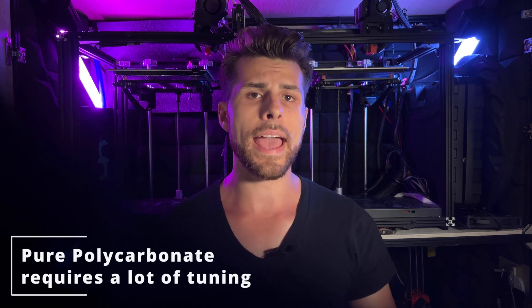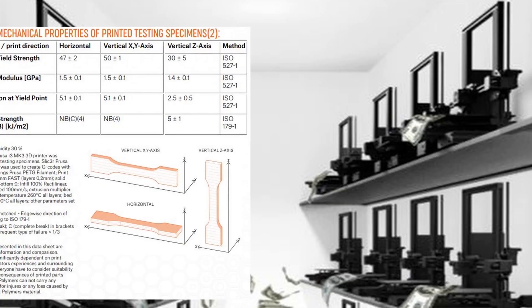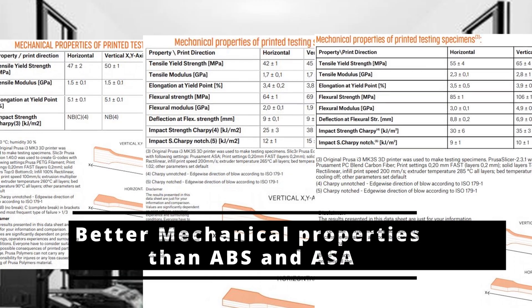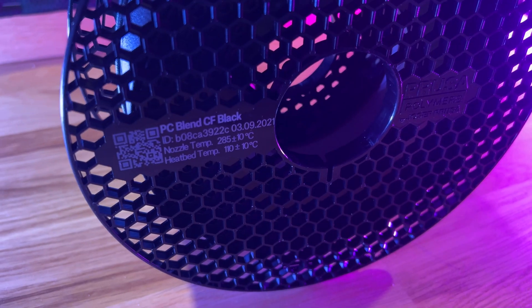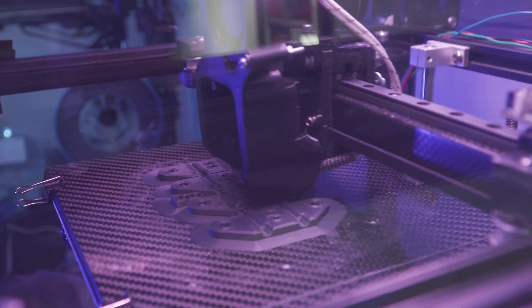In the past, I used polycarbonate but wasn't particularly impressed — I had consistent issues with warping on big prints even on enclosure printers, and the aesthetics of the printed part weren't great. Despite my initial skepticism, I started my usual digging into technical data sheets and spec comparisons. On paper, this material promised wonders, so I decided to try a spool for my personal projects and compare it to parts I already printed in ASA, my go-to filament for functional parts.